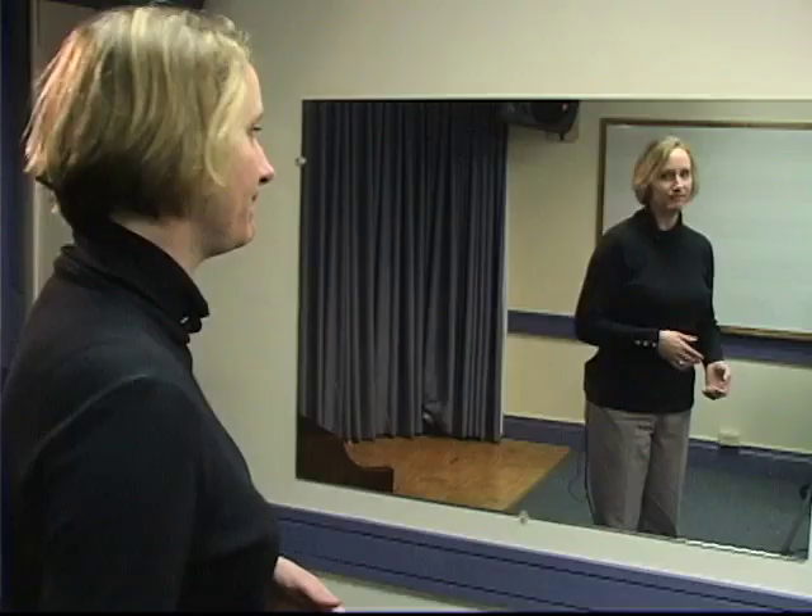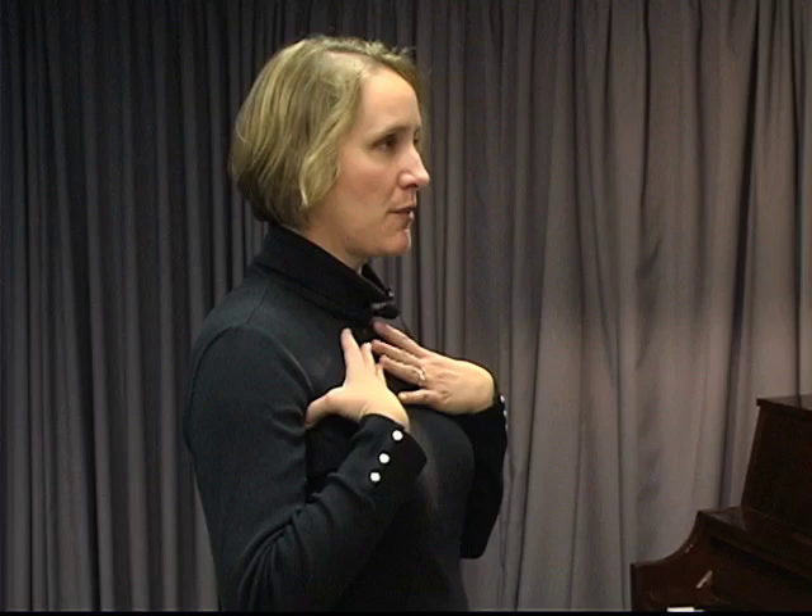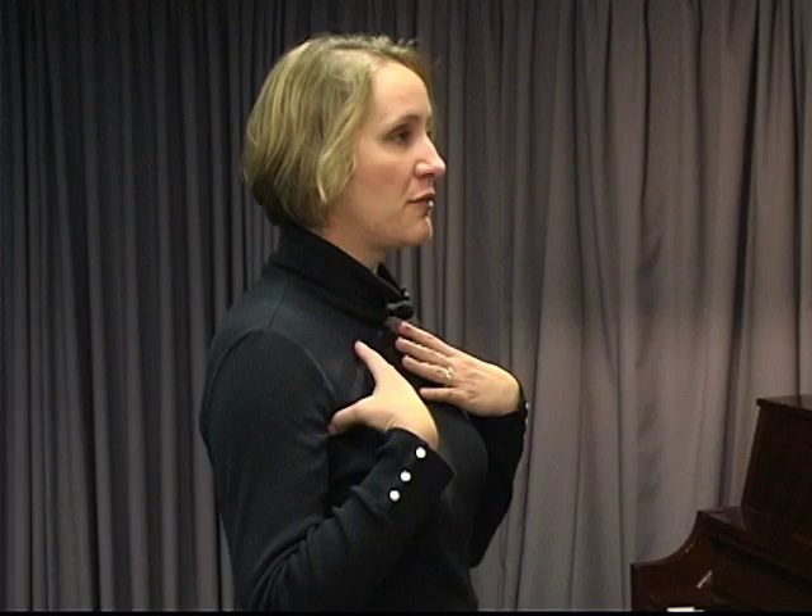Now that we've discussed how you use breath for relaxation, I'm going to talk about how the breath action for singing is a little bit different. The breath for singing is different in that you only move around your midsection. You don't move in your chest or around under your armpits. When people aren't doing it properly, that's the least effective method of breathing for singing because it gives you the least amount of control over the exhale.